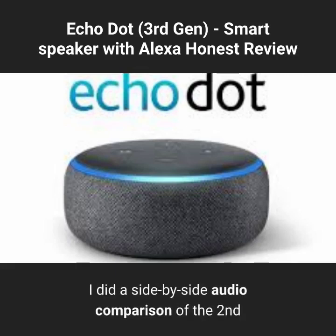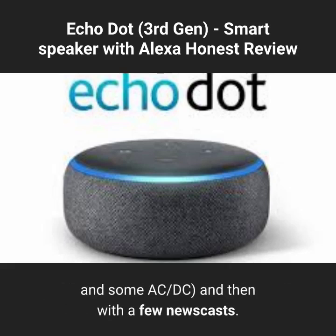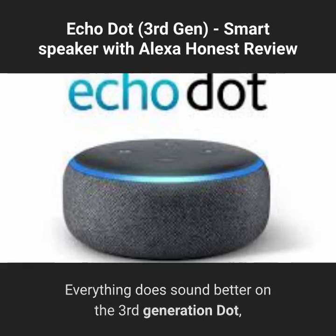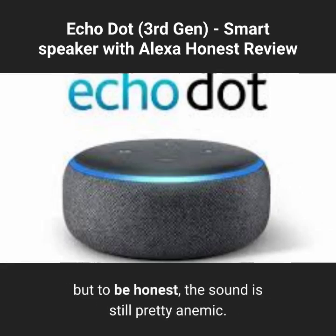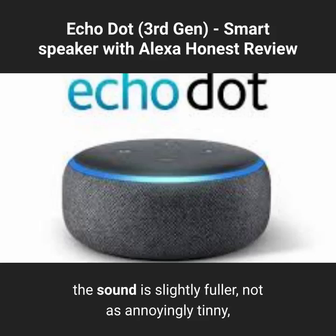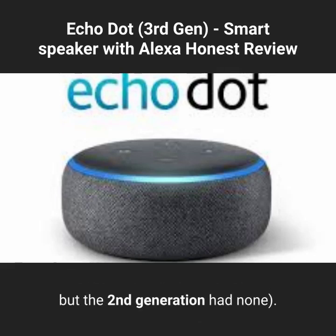I did a side-by-side audio comparison of the 2nd and 3rd generation Echo Dots — first with music (orchestral, a jazz combo, and some AC/DC) and then with a few newscasts. Everything does sound better on the 3rd generation Dot, but to be honest the sound is still pretty anemic. Compared with the 2nd generation Dot, the sound is slightly fuller, not as annoyingly tinny, and has a small amount of bass presence — not much, but the 2nd generation had none.